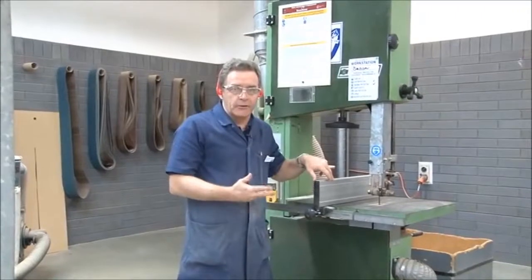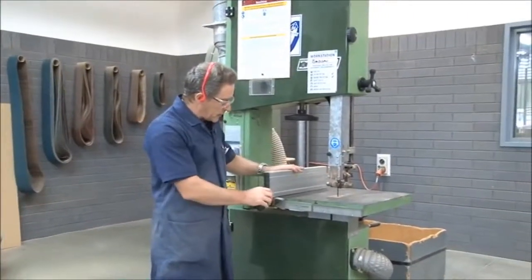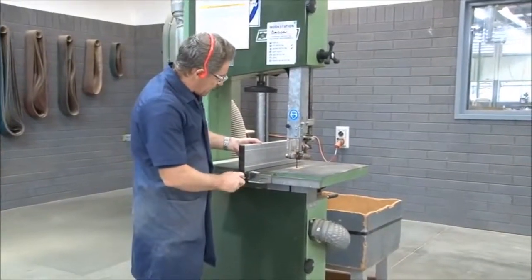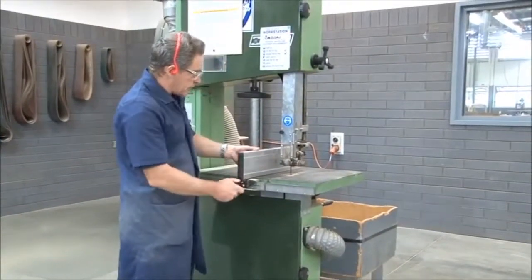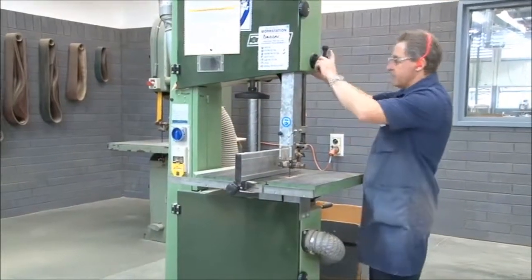What we're going to do now is show you how to do straight ripping. So in order to do that, we need to put our ripping fence on, which we'll do right now. We'll place that on there. We'll need to adjust the height of the blade now as well.